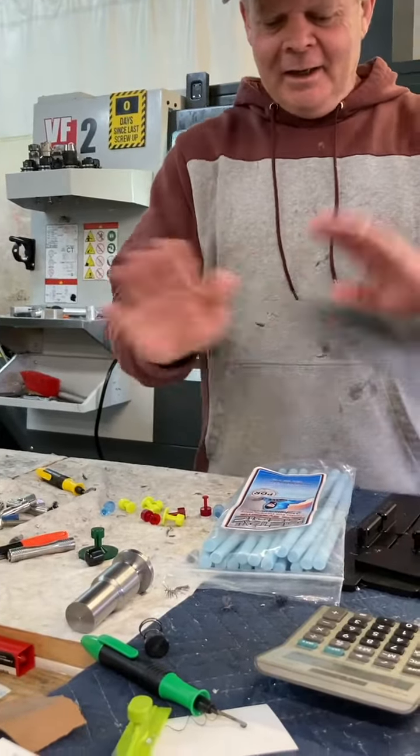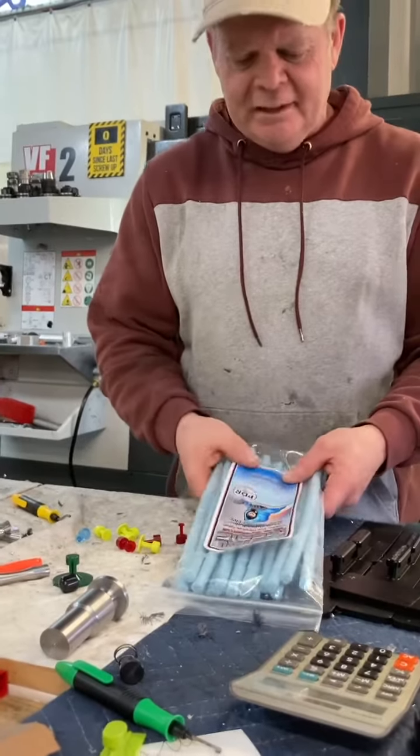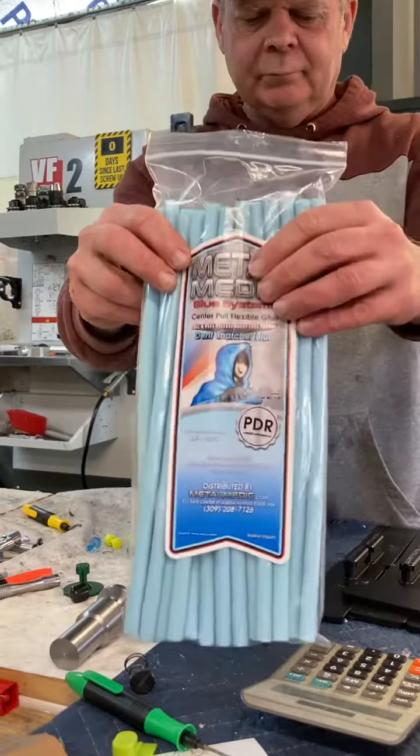Hey, Ken from Metal Medic here. What we did here, we got a neat little product combo we've put together. I did this before with the Mega Green, but this is my brand new blue, the Blue Snatcher.